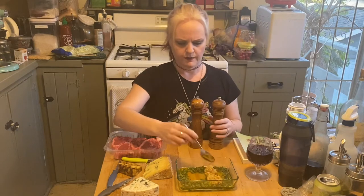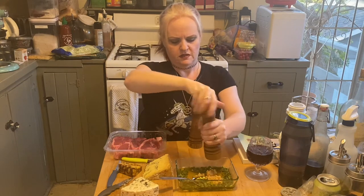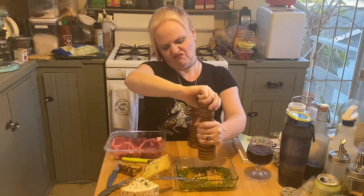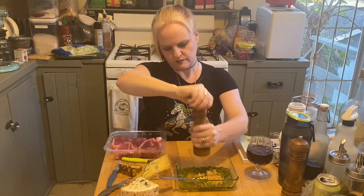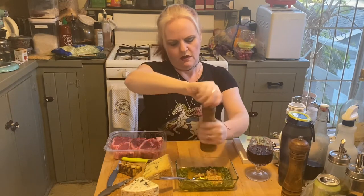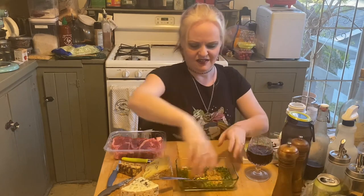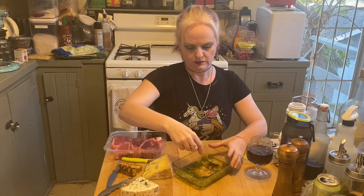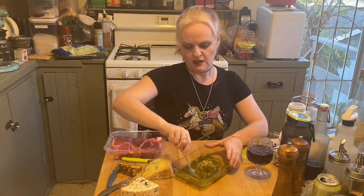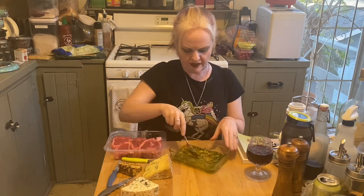Add your salt and pepper to taste — a little bit of salt, that's good, and some pepper. Then mix all of this together and get it evenly distributed.